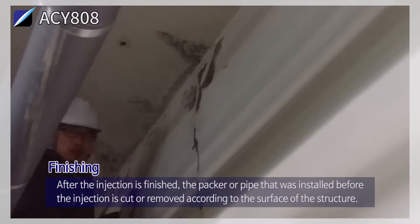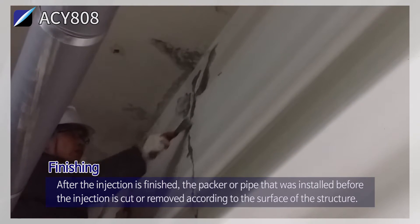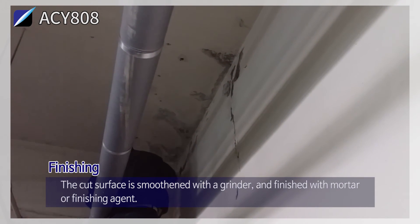Finishing: after the injection is finished, the packer or pipe that was installed before the injection is cut or removed according to the surface of the structure. The cut surface is smoothened with a grinder and finished with mortar or finishing agent.